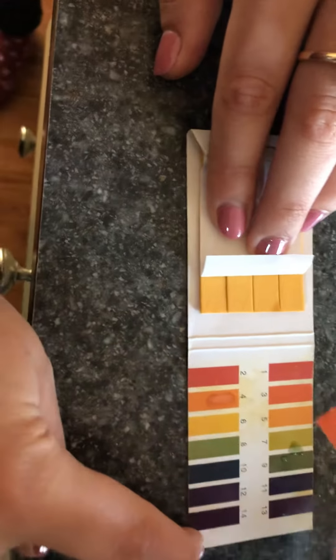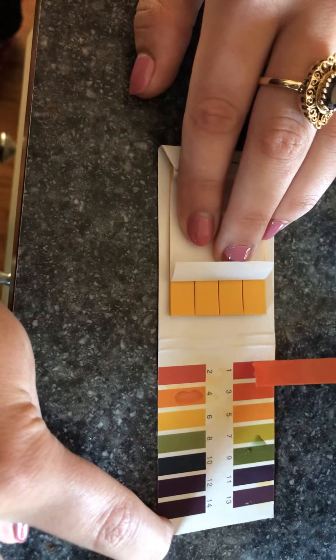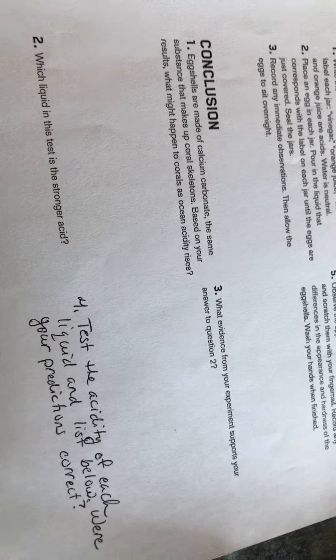And then lastly we want to test our vinegar. We can see that our vinegar has a very low pH — it matches up with a one.